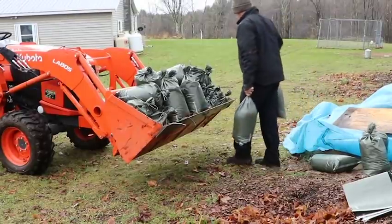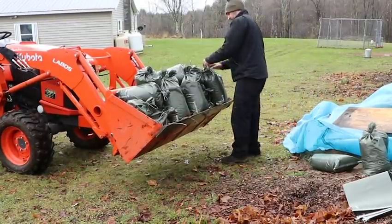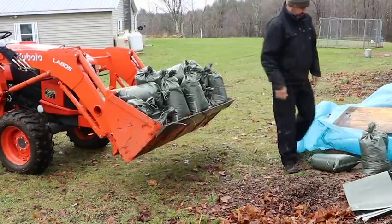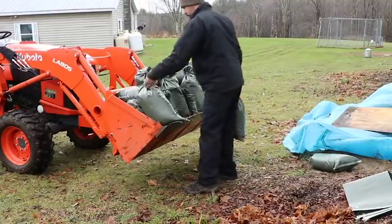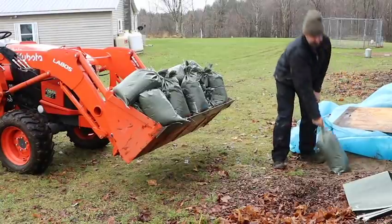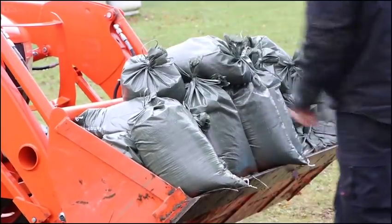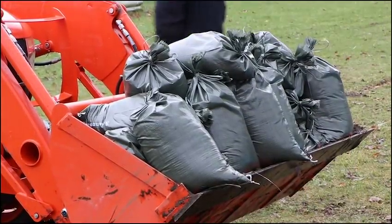Brad's insisted they're all going to fit. Three more. He's making it work. Last one — is that one going to go on your lap? 30 bags, 30 bags in a bucket. Here is the lavender we have to cover.